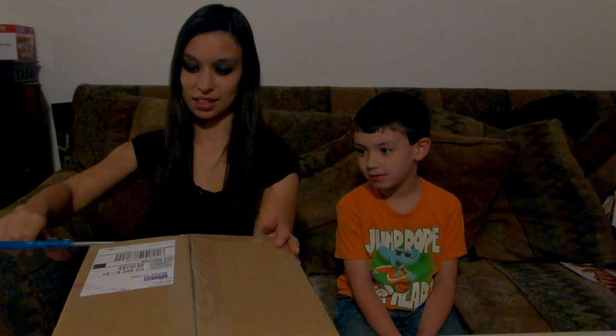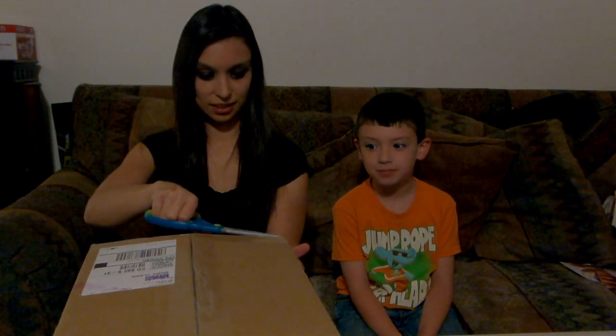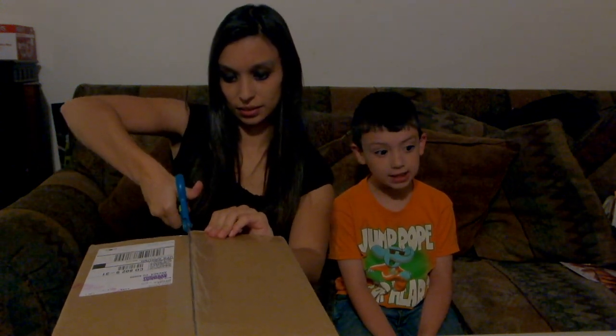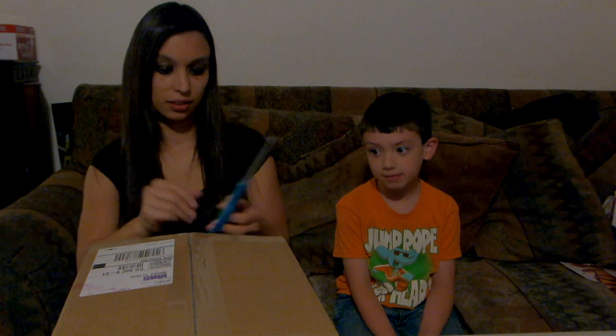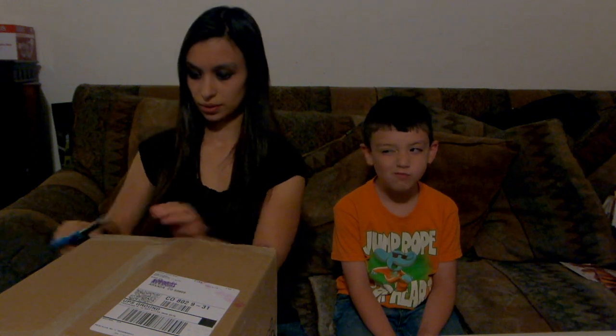I hope there's something good in there. Let's check it out — I think you'll like it. I never know what's in these. Sometimes I don't either, but this one I have a hunch. I have a hunch too.